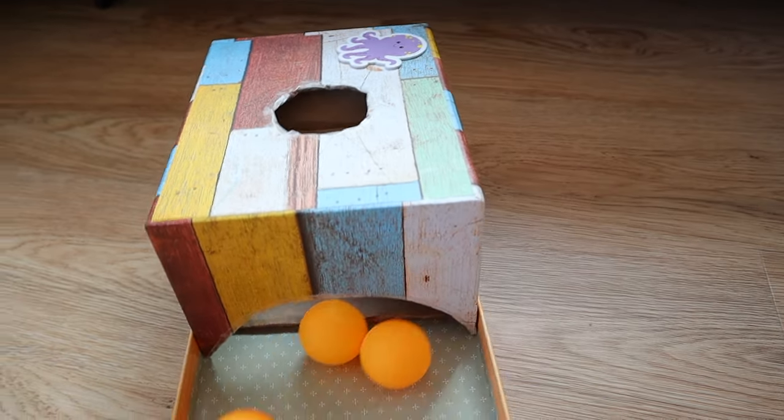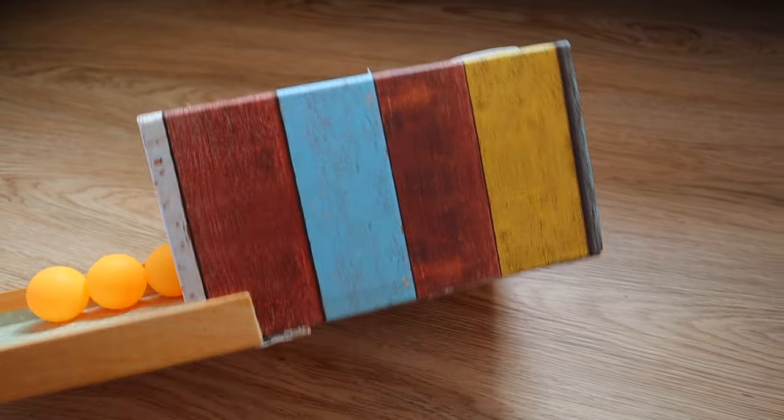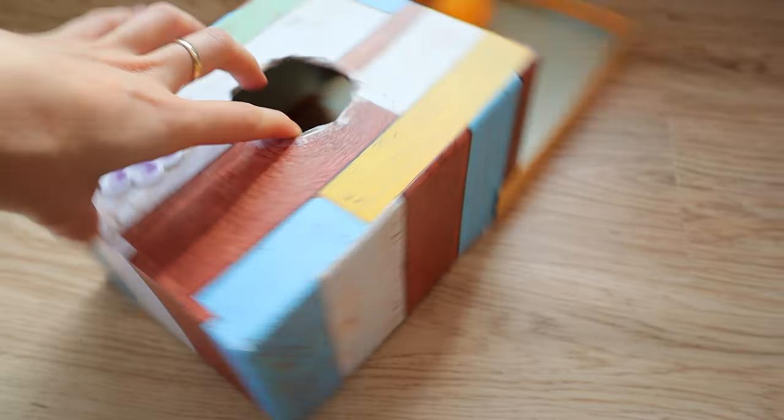Apart from that, once they get the hang of putting the ball in the hole, it is such a fun toy that you can play with and interact with your child. The second game I want to share with you guys is one that got inspired through Pinterest.